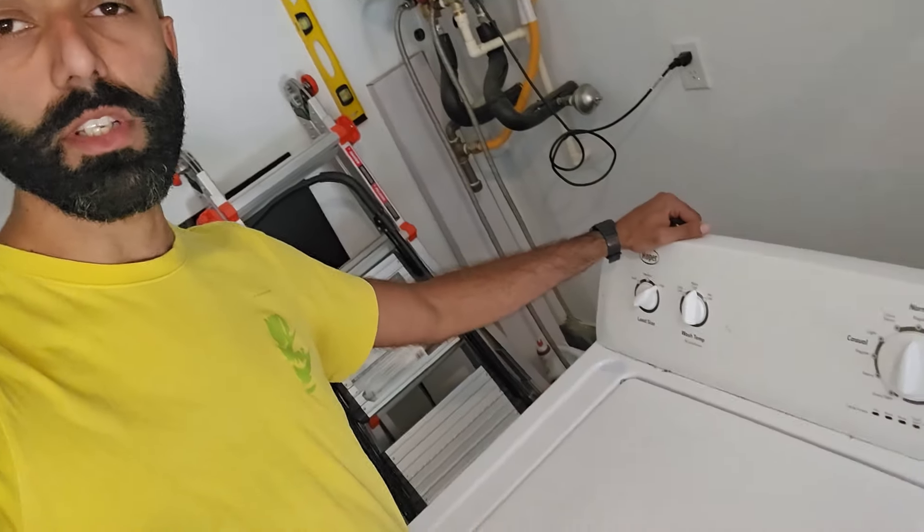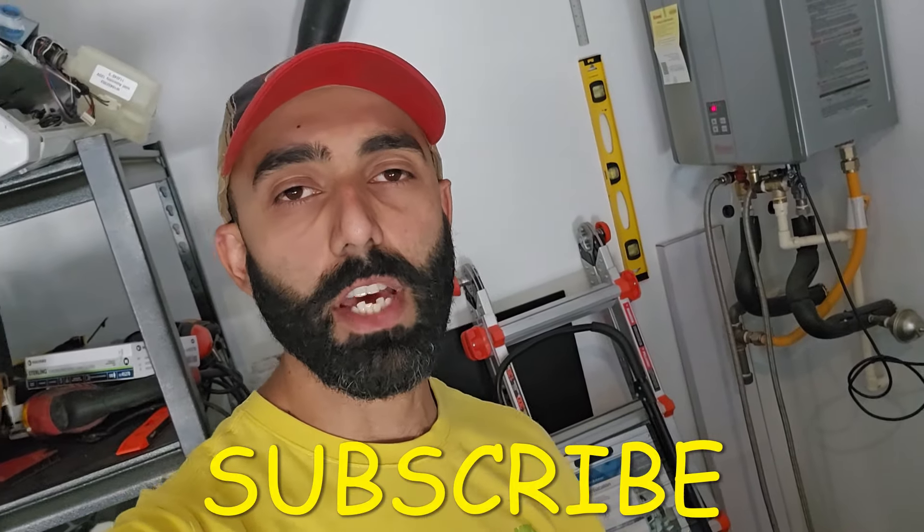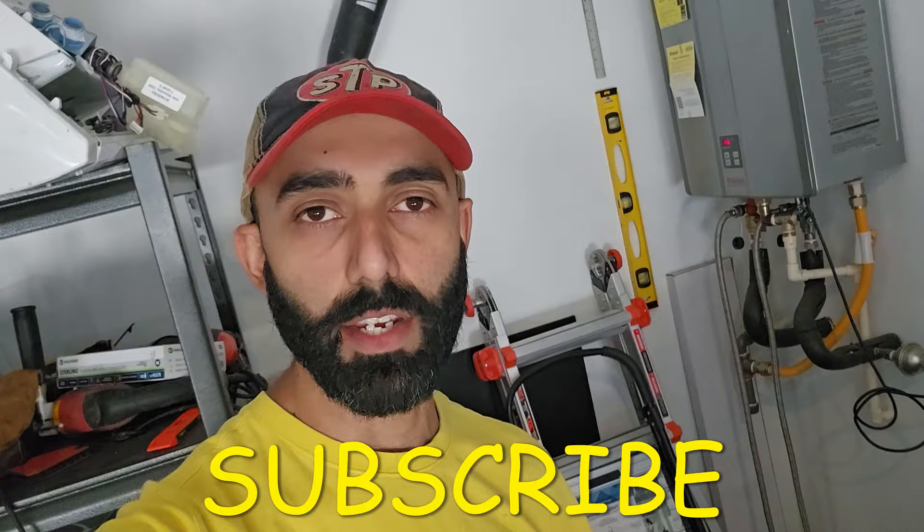Welcome back to my channel Duct Tape Mechanic. In this video I'm going to show you my way of fixing a Whirlpool, Maytag, or Kenmore washing machine transmission that has been leaking oil. If you find this video to be helpful, make sure you subscribe to my channel for more DIY tinkering videos.